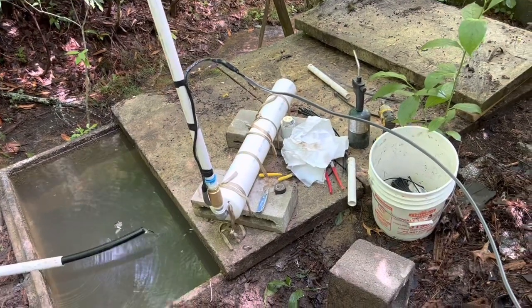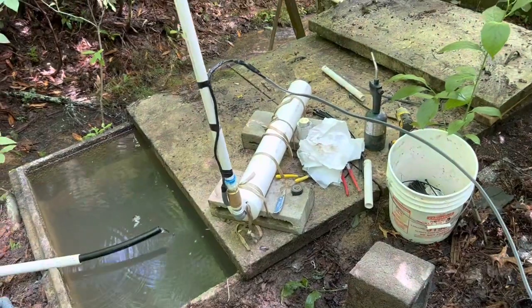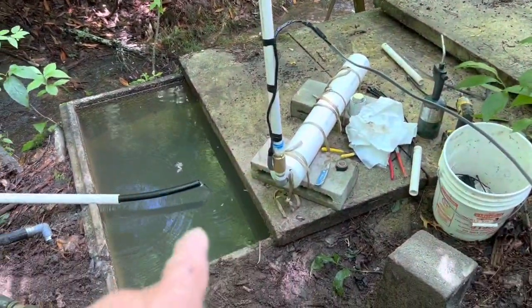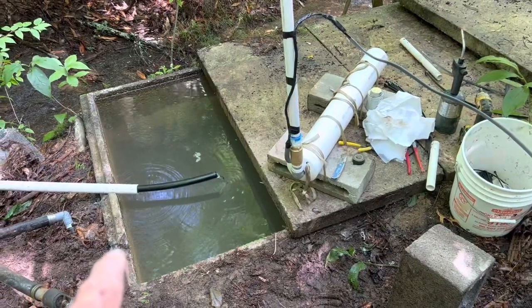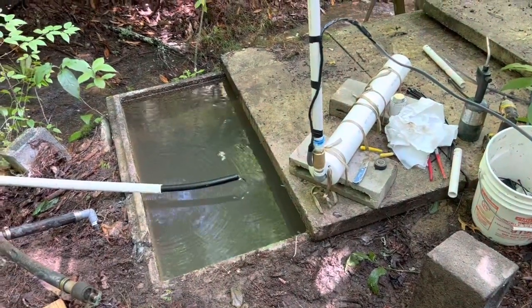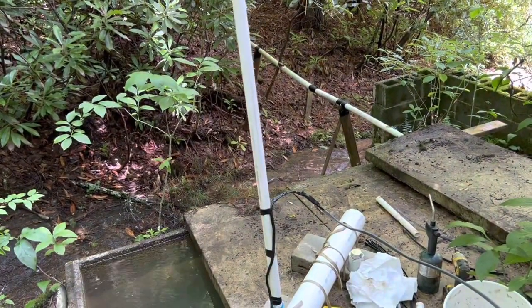We anchor them to some cement blocks that hold it up off the bottom for sediment. Then we're going to put it in the tank and come out the hole where they had the other suction line pipe coming out. That's how we're going to exit with the water line and the power line.